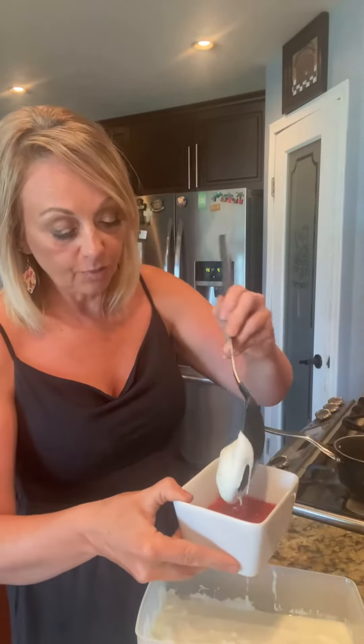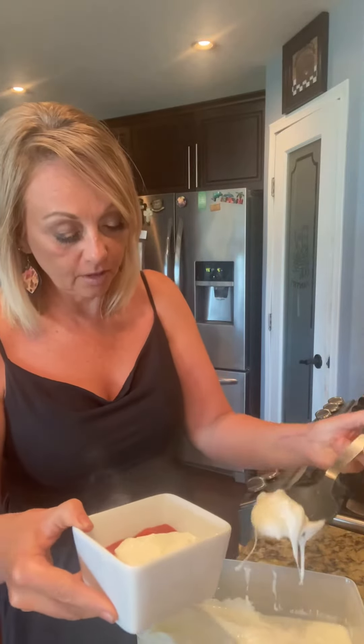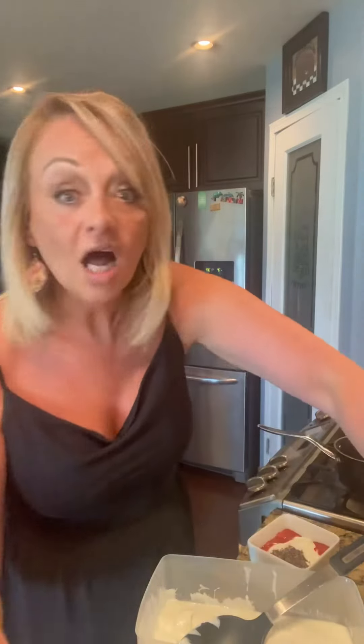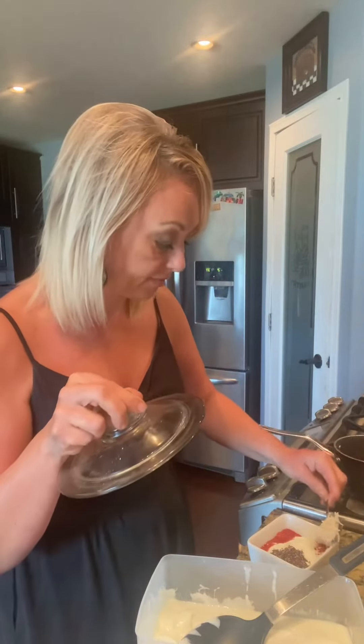We're just going to put that yogurt right on top. A little bit more there. That strawberry stuff is smelling delicious. Next, we're going to take some chia seeds, maybe about a half a tablespoon, and just sprinkle them on. We can take some coconut — unsweetened coconut, of course — and put a big dollop of that on there.